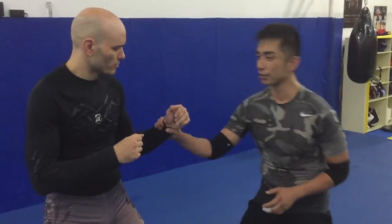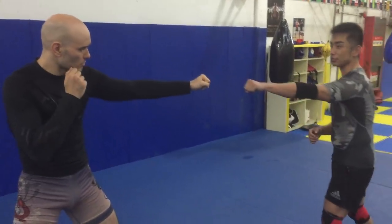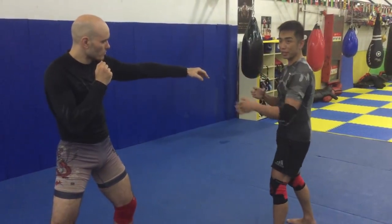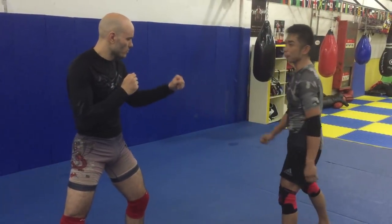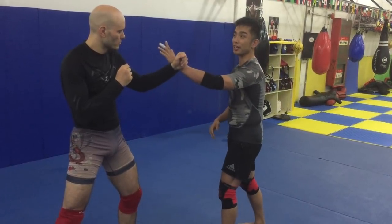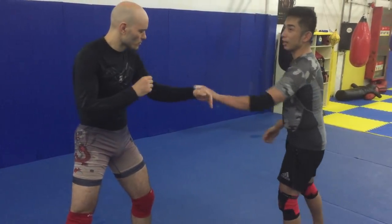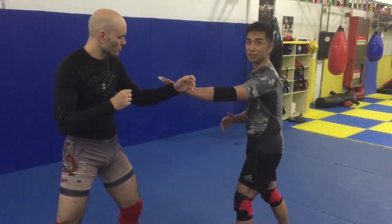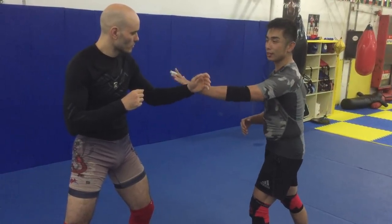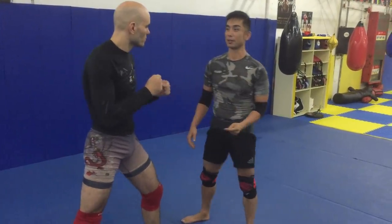I want to show one more technique. In Bagua, this is long range — both people's hands extended out. Originally, so many martial arts from this long range go to hit the face or body. But this is middle range in Bagua. And then body-to-body is close range. What Bagua does is control in the middle range — we can cross his hand and then go to take the side or the back. This is the Bagua concept.